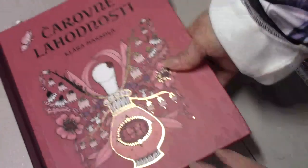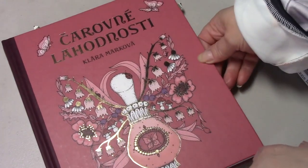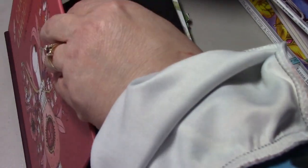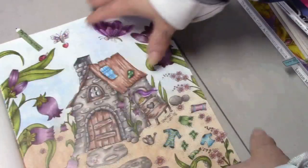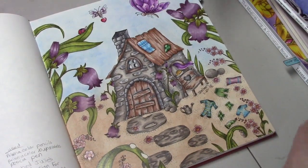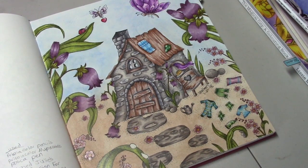And then we have this book, which is Magical Delights by Clara Markova. I colored this while watching Julie's Passion for Color. I used my Prismacolor Pencils, Prismacolor New Pastels for the background, and a Posca Pen.